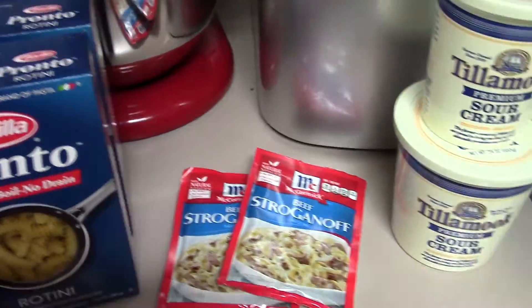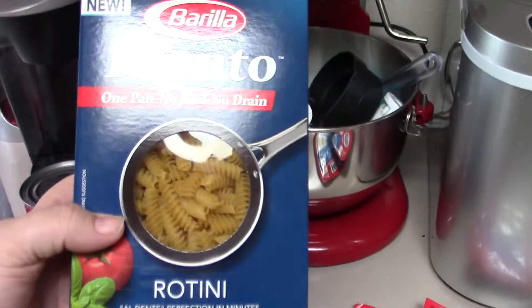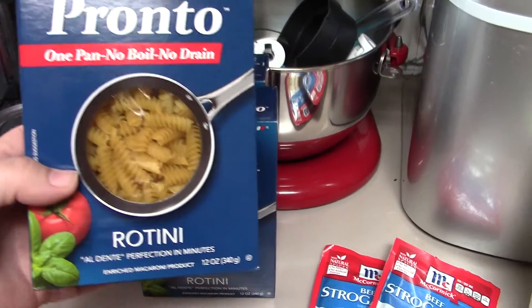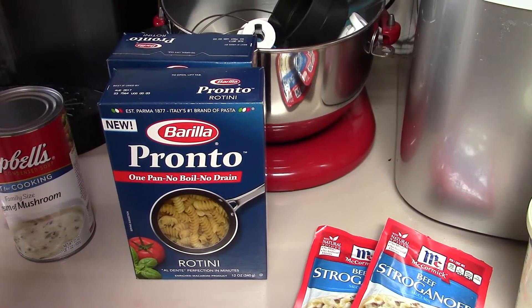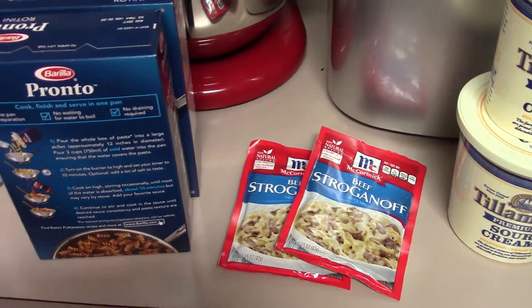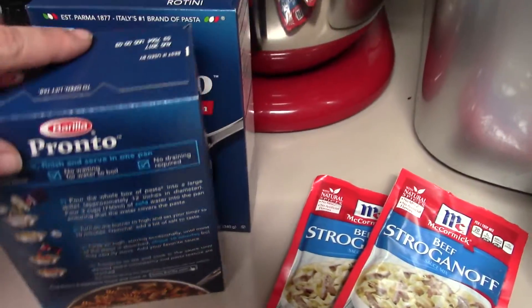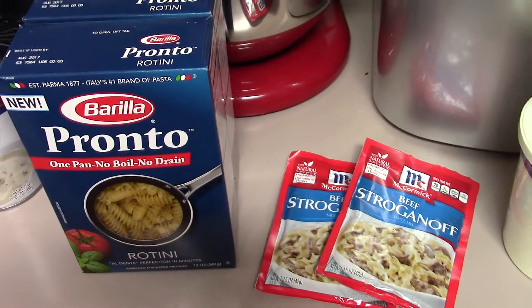I've never tried these noodles before, so we're gonna try them. It's a no-pan, no-boil, no-drain rotini - however you say that. We're gonna try it because I always like shortcuts, you know - what mama doesn't, right?